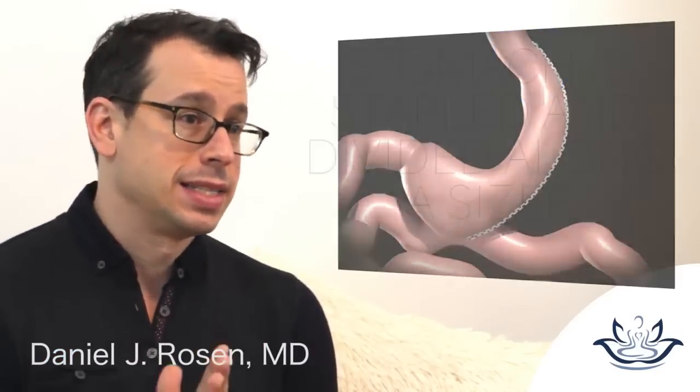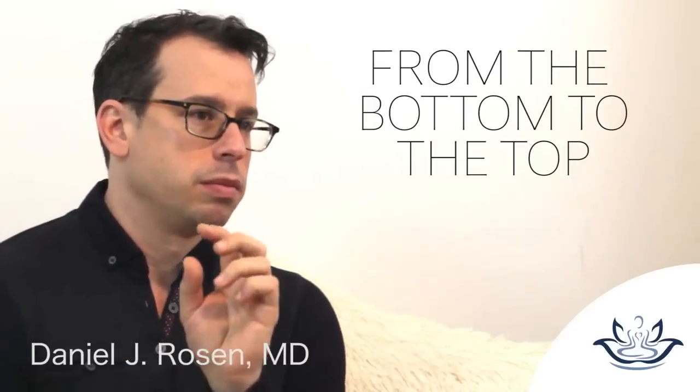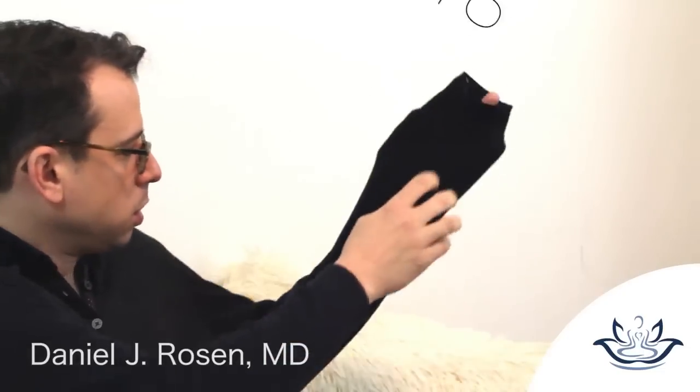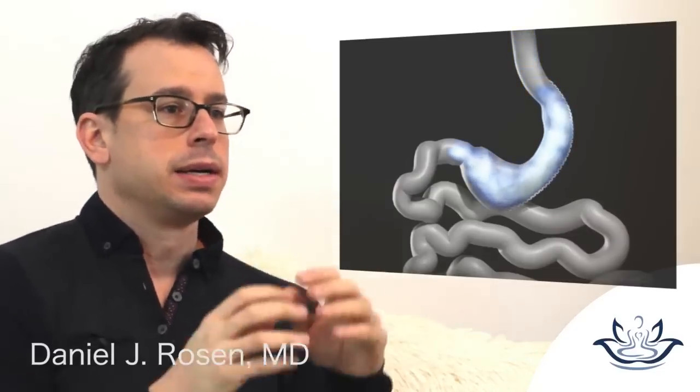The stomach is stapled and divided along this sizer from the bottom part up to the top, so you're left with a narrow tube, or a sleeve, of stomach. That small amount of capacity keeps your portions small and over time helps you lose a lot of weight.